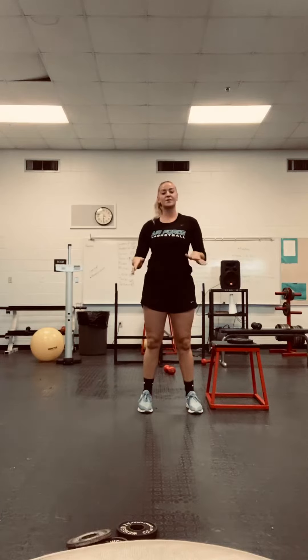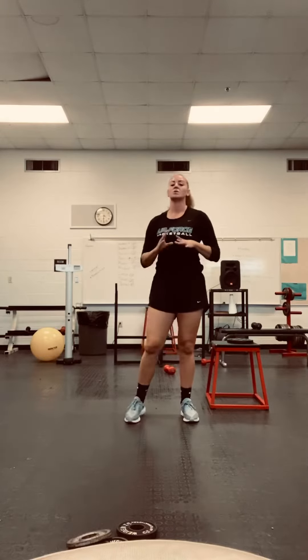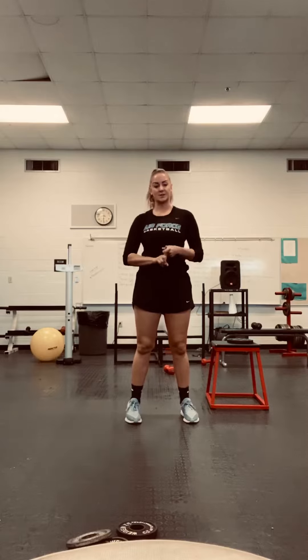Hey guys, so today we're going to focus on our legs — today is leg day. Yesterday we did kind of a combination of both, but today we're going to focus on legs. Tomorrow we'll focus more on our upper body. For today you're going to have four different things to do, four times through.